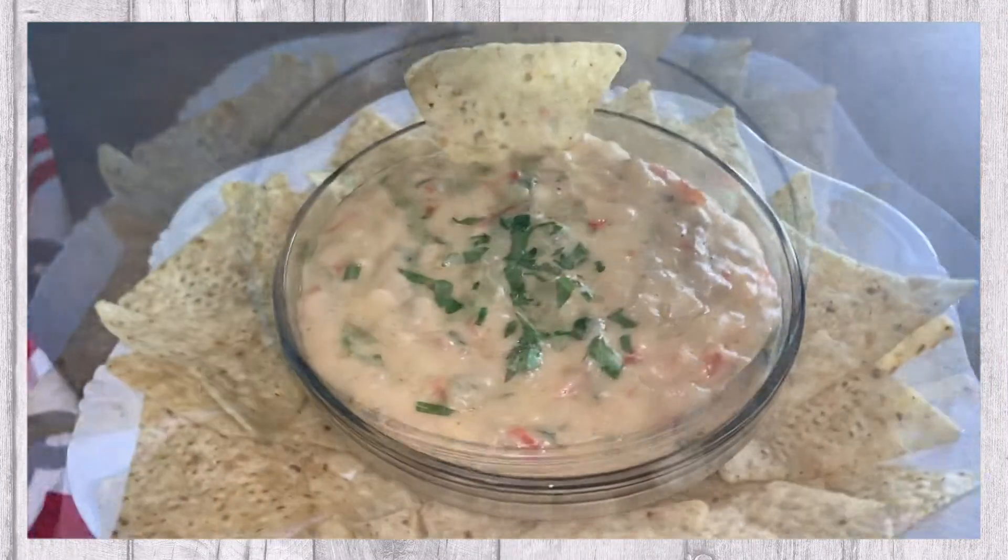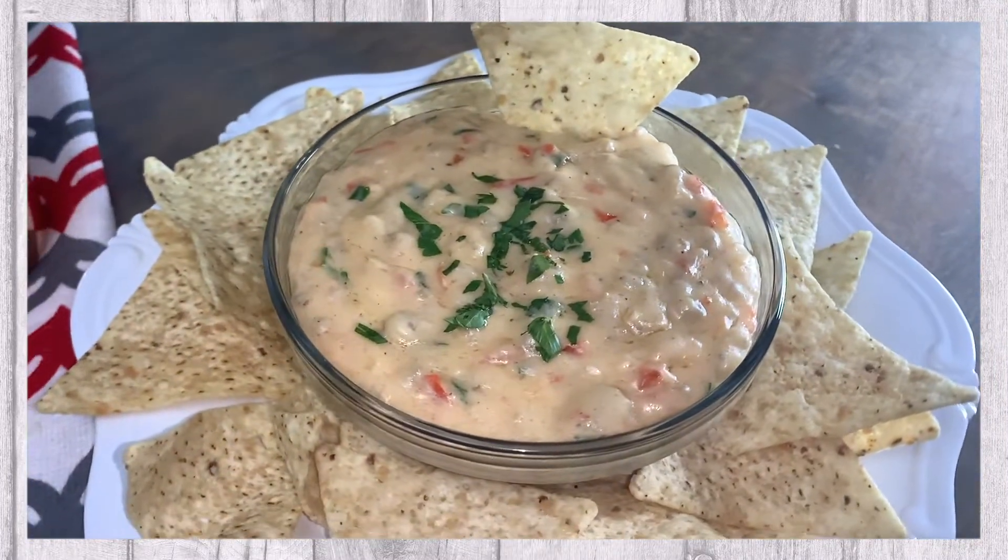In today's video, we'll be sharing with you this delicious, cheesy sausage dip.